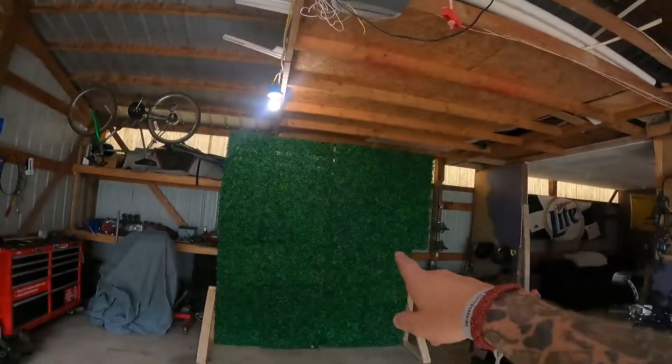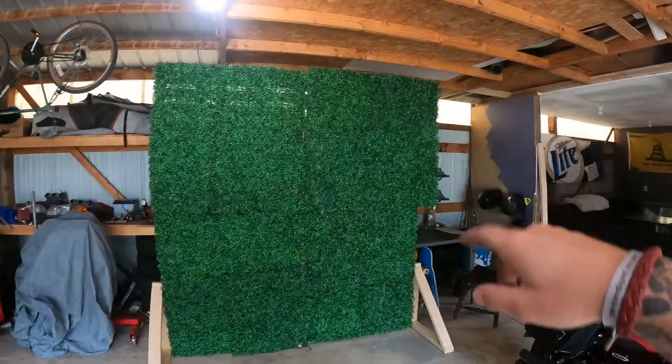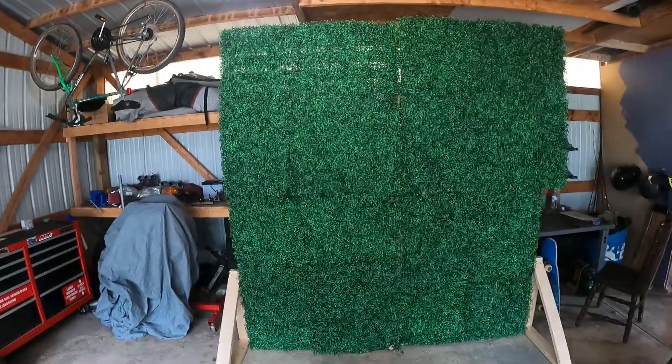What is up guys and welcome back to the channel. I know it's been a really long time since I posted anything — I apologize for that. Like I said in the last video, my wedding's coming up so I've been spending most of my time planning for the wedding. I actually built this big grass wall right here for the wedding — we're gonna do some cool stuff with flowers and signs for people to take pictures. I've been really busy doing stuff like that and haven't had any time to mess with my car.